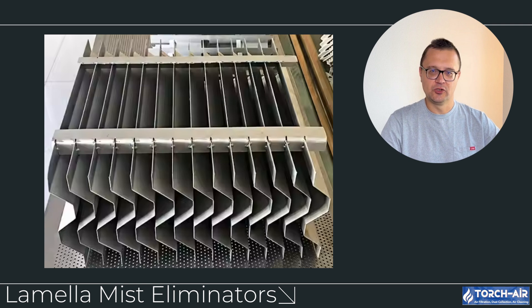Lamella mist eliminators use thin, angled plates arranged in parallel. As the gas flows through these plates, the liquid droplets are captured on the surface and gravity pulls them down to be collected. Lamella mist eliminators are highly efficient for capturing fine mist and are ideal for high-performance systems that need to minimize liquid carryover. They work well in both low and high-pressure venturi setups, though they require regular cleaning to avoid clogging.